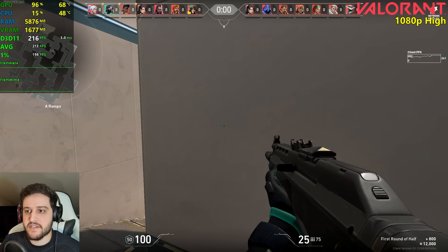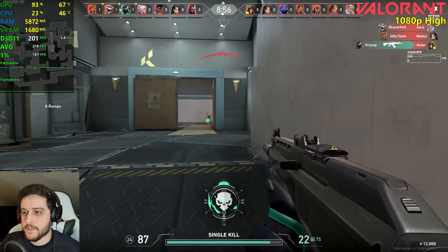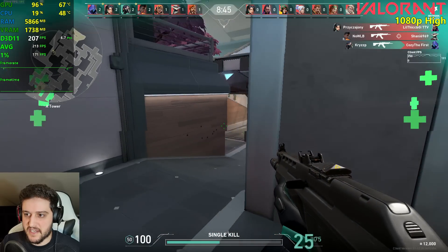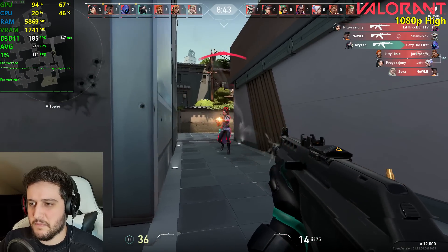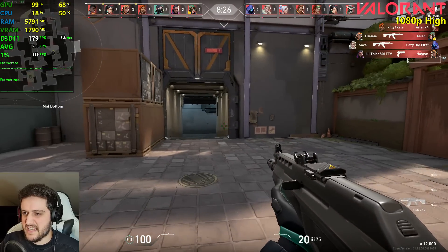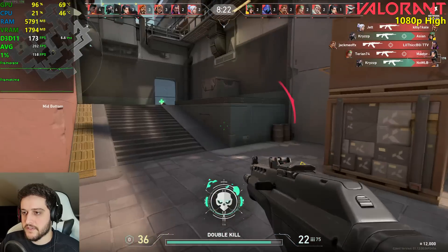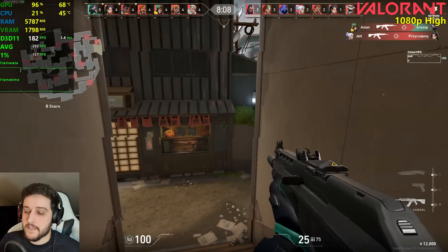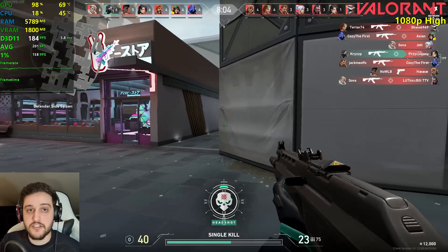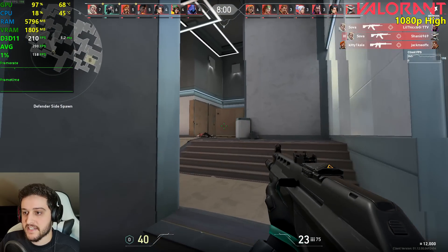Let's start counting our frames now that the game started. This is why I don't play Valorant with decent GPUs — it gets 200 FPS on high settings at 1080p. You could literally play at 1440p using a 750 Ti.